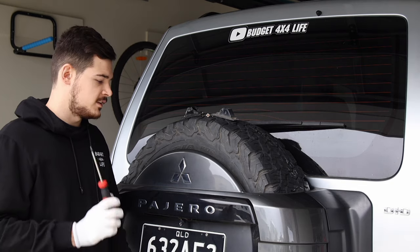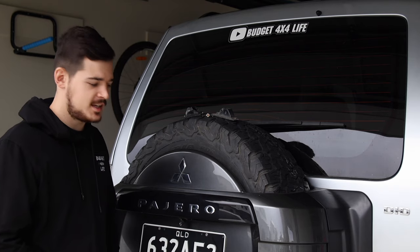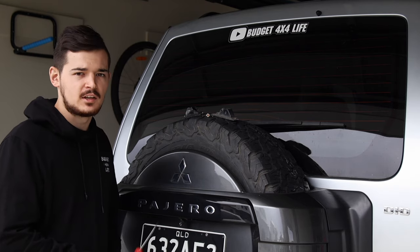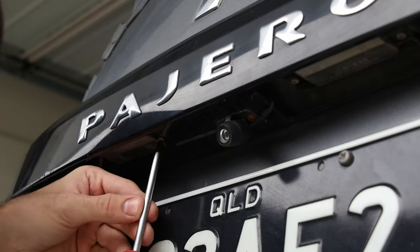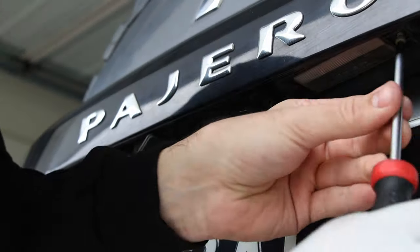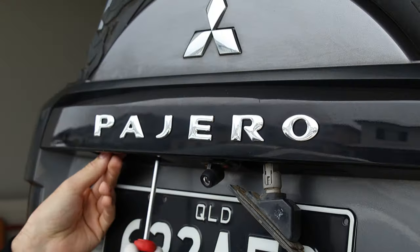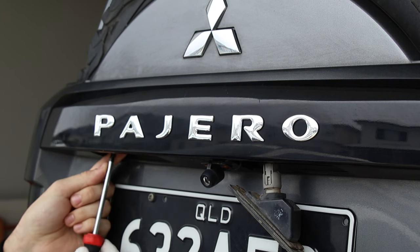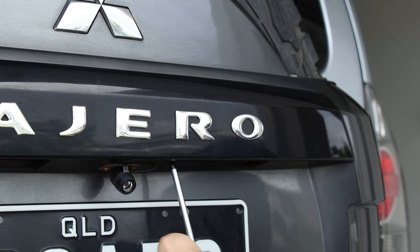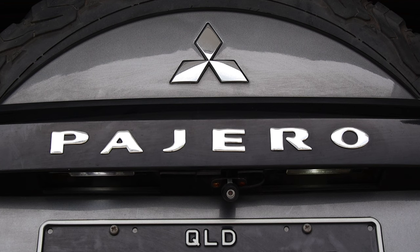Last but not least, you unscrew these two lights at the back. This is an added bonus to the kit — you can make your number plate lights LEDs as well. Just unscrew it, put the LEDs in, screw it back together, and it should all be good.